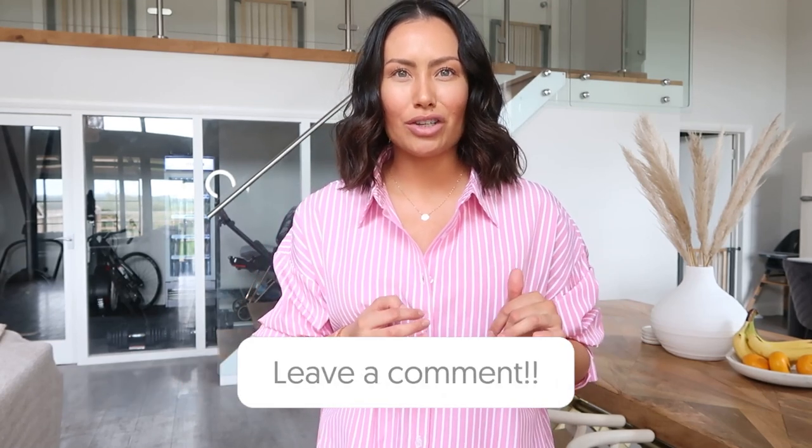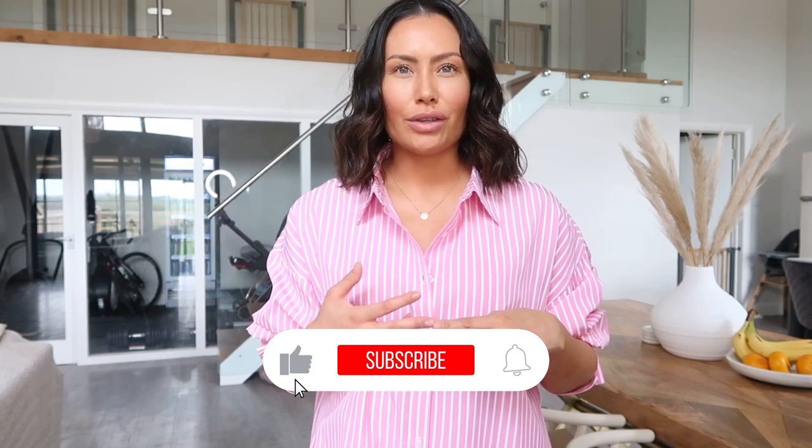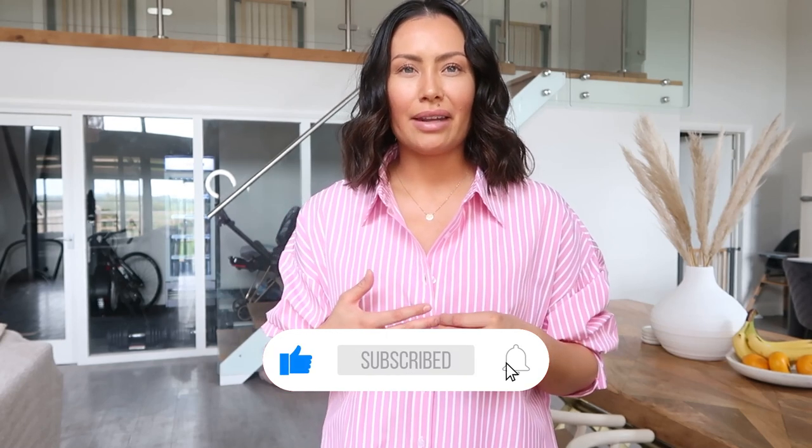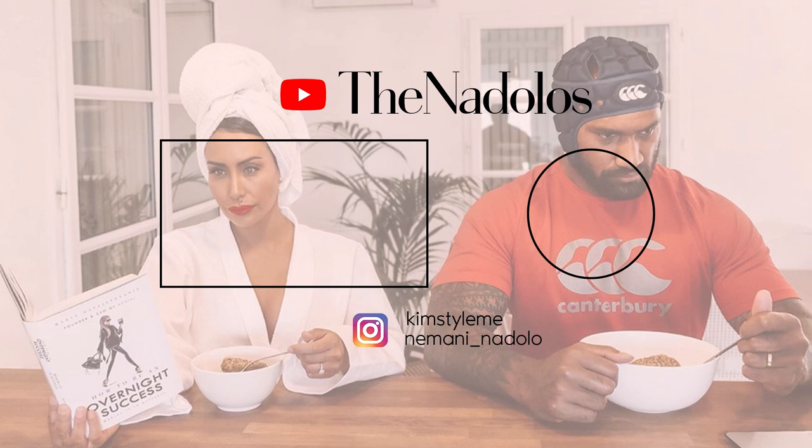So there you have it guys. I hope you found my video useful and if you have any comments or questions please leave them below. I'll try and leave all the information for where to get the rattan, sizing of the staples, and also the paint in the description below. Anyway guys, until next time, bye for now. Bye bye. We'll see you next time.